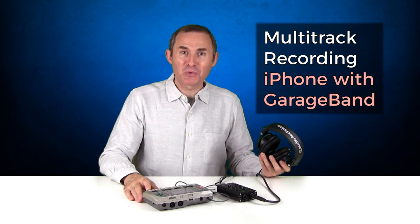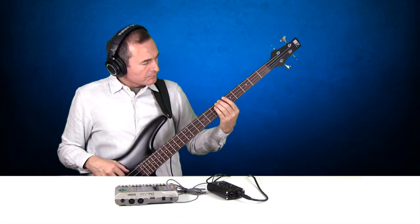Now that we have everything set up, let's make a recording. Here we go.